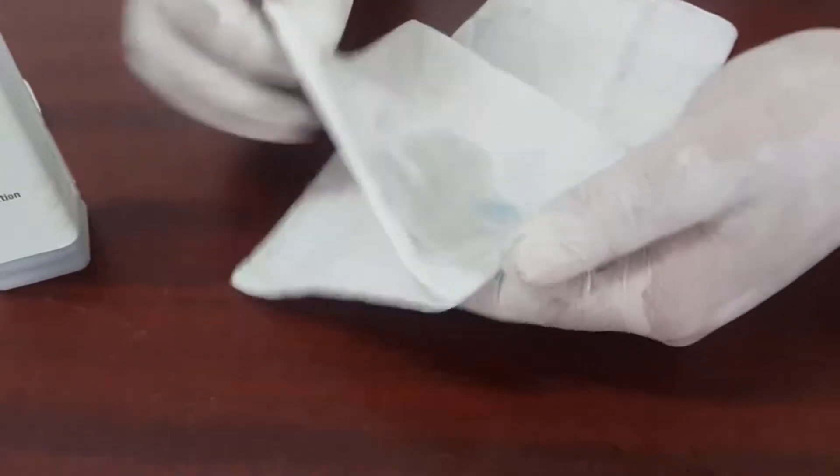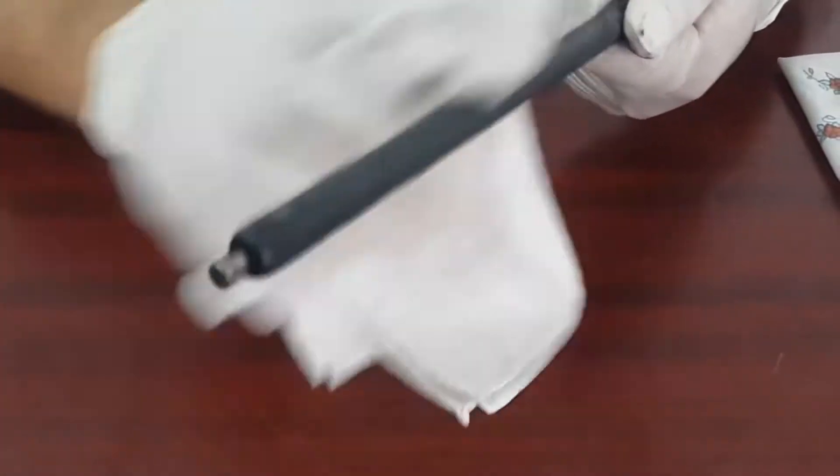Using a soft cloth, apply the solution on the PCR. Clean the depositions on the PCR with the solution, and rub the PCR properly with the same cloth so that the paper dust deposition on the PCR comes out.